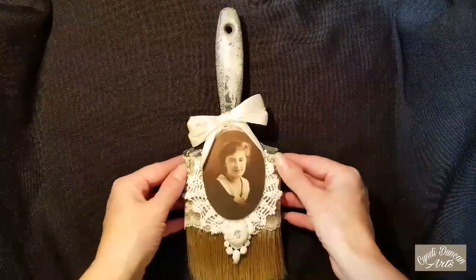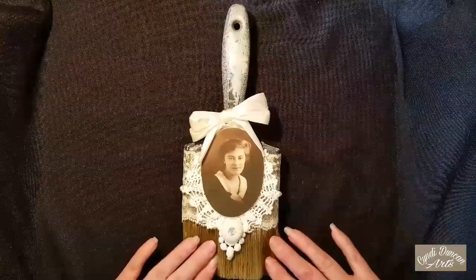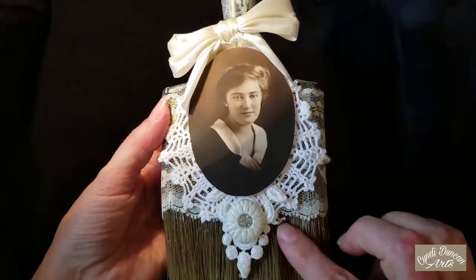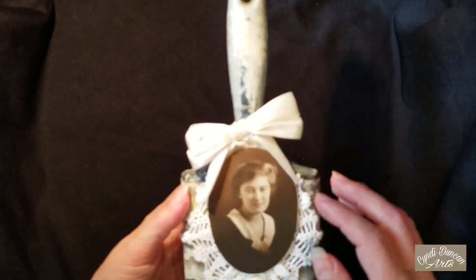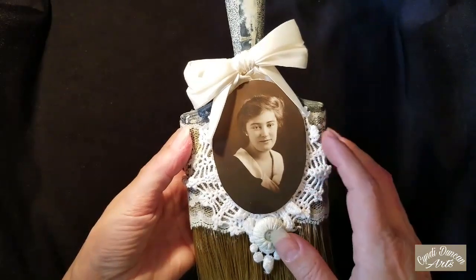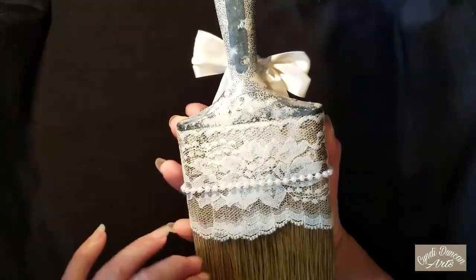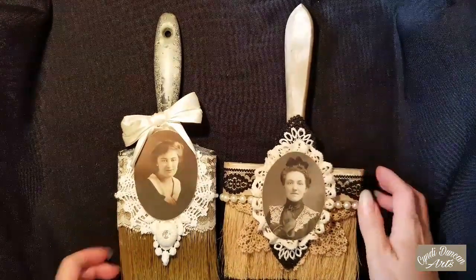And then the last one is Aline — like the glue. Aline just spoke to me and told me she needed to be very elegant. Every time I tried to add more to this particular piece, I had to take it back off again because nope, that doesn't work. I like this piece especially because you can see some remnants of white paint on this paintbrush, which I think is very cool. And of course you've got the patina on the handle. This is a button, and then this is a satin bow I got in a bag of like 20 or 30 of them. I still have to put my signature on them and take them over to the place.